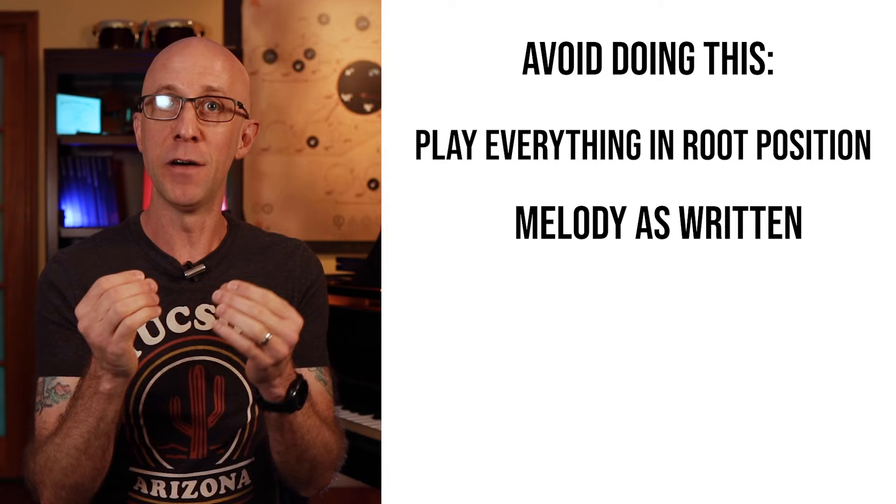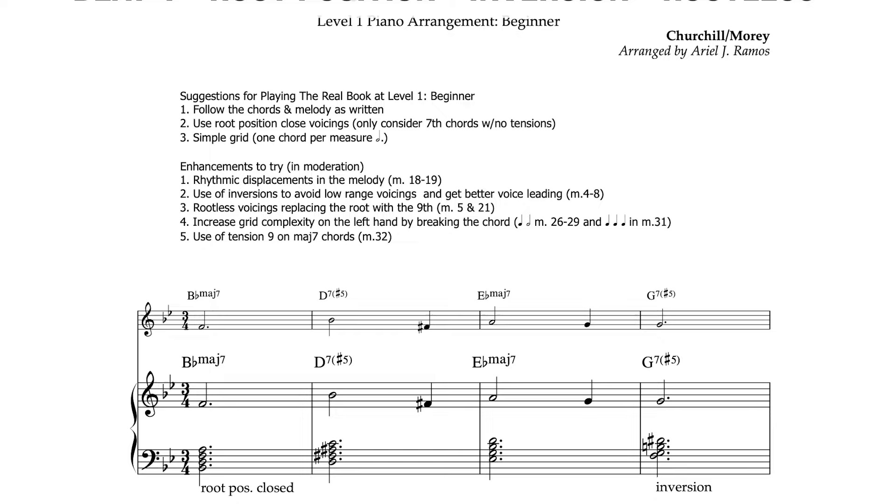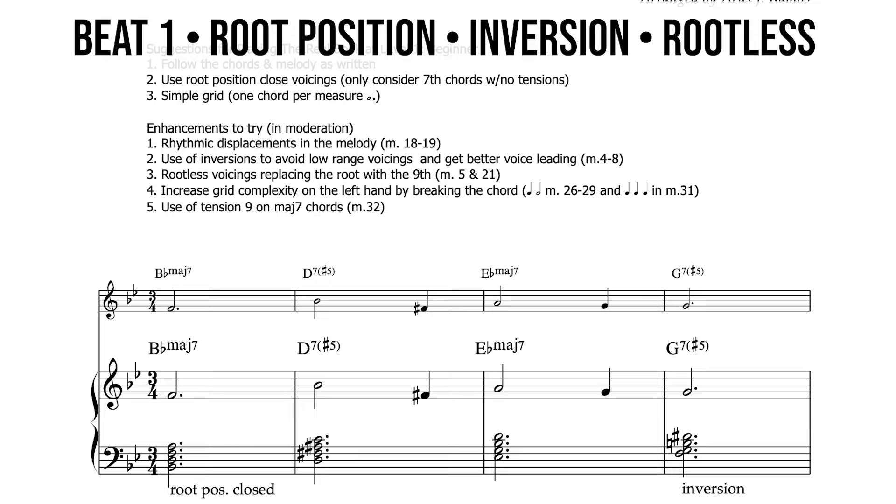Let's start our journey of interpretation with a few simple, easy-to-implement techniques. On the left hand in level one, we're going to play each chord on the downbeat of each measure using a combination of root position, inversions, and rootless voicings. Let's take a listen to the first eight bars.